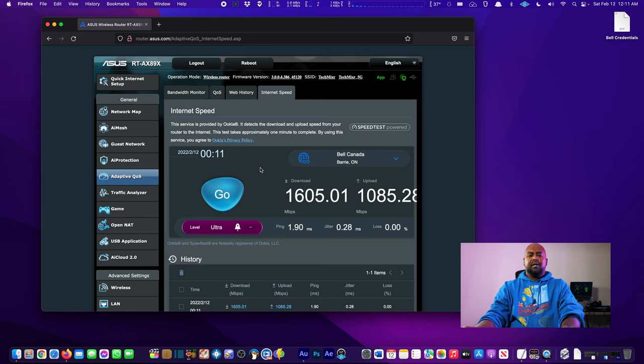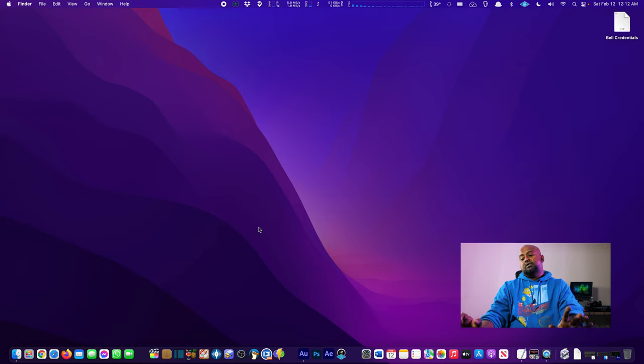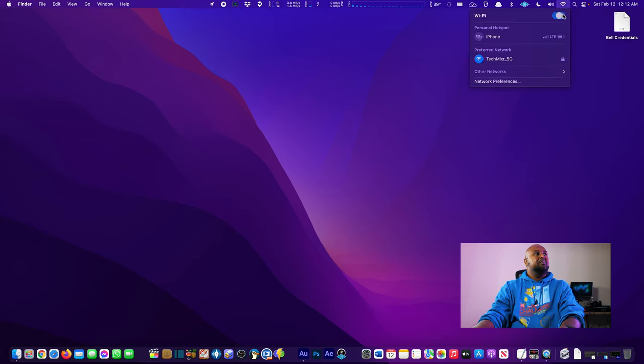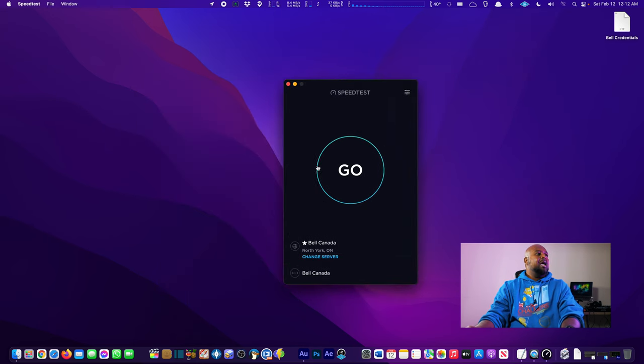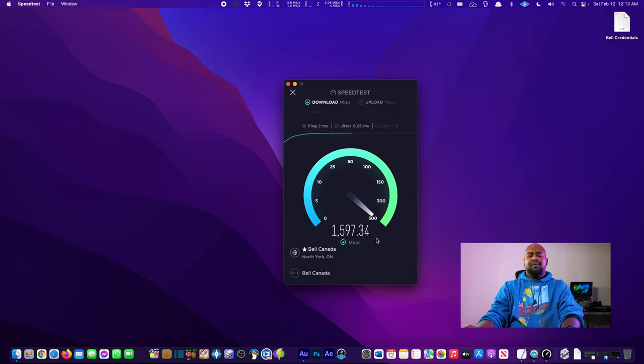Let's do something different. We take the 10-gig SFP transceiver, plug a 10-gig cable from that into the Mac, and run a speed test. We've got our 10-gig cable plugged in, disable Wi-Fi to ensure an accurate test, load Speed Test, and go. We are getting well over the gigabit limit on the computer directly connected to the AX89X. That's a great result.